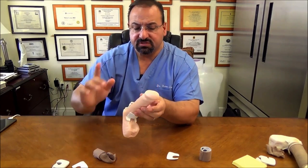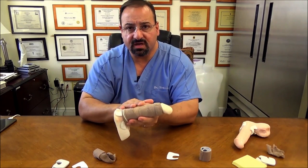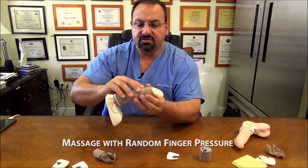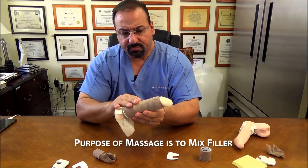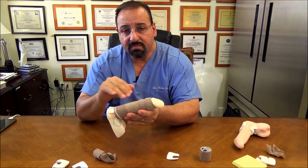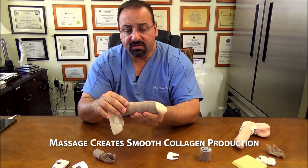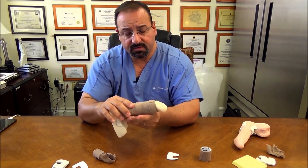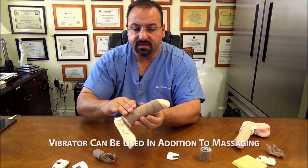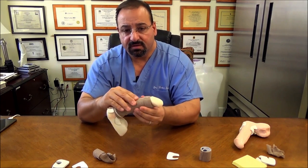Let's talk about massaging, which is different from sculpting. Massaging is a random motion with your fingertips on the shaft — usually done with the bandage on. The purpose is to mix the filler underneath, because sometimes it could settle out. You want to keep it homogeneous so that when collagen is produced, it's smooth. You can also add a small vibrator and run it over the area to help with mixing as well.